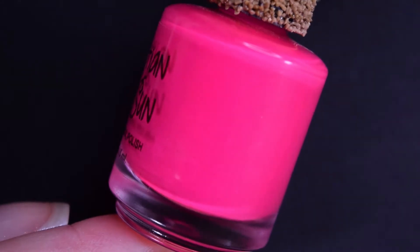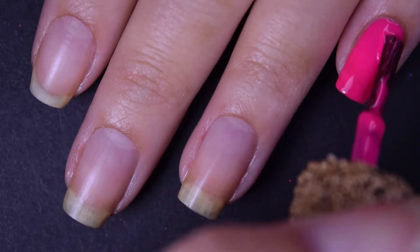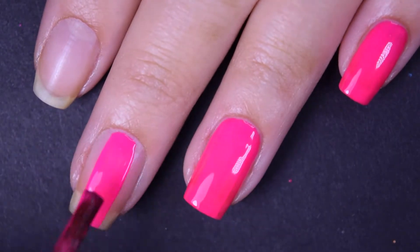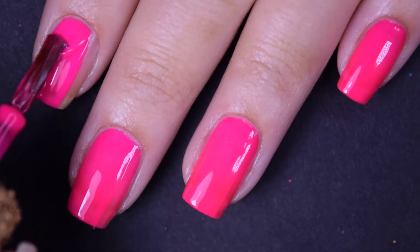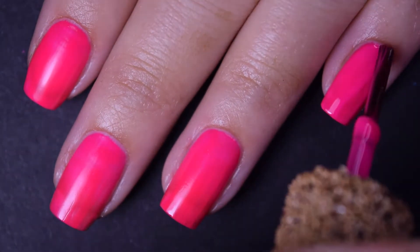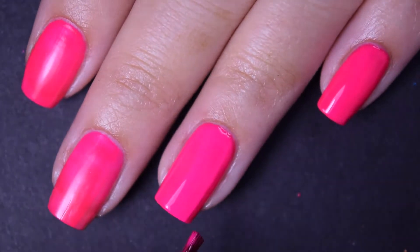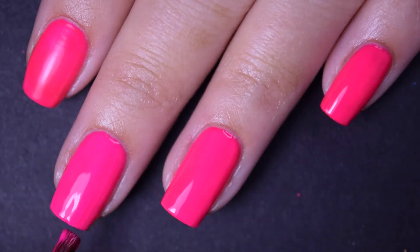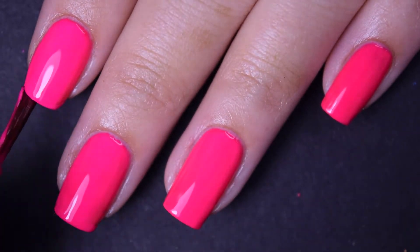Neon Pink is a neon pink cream polish. Here's the first coat — this actually has a really great formula, very easy to use and work with. They all consistently have this same easy formula. This covers great on one coat, but I can see a little bit of my nail line, so I'm going in for two coats. The second coat covers completely in two. This does dry down to a matte finish, so if you don't like that, you will want a glossy top coat. These are cream polishes, so they will be very easy to remove.